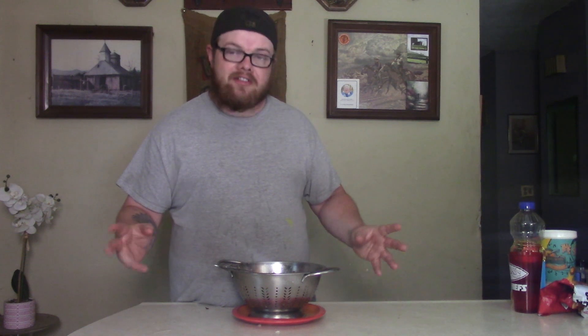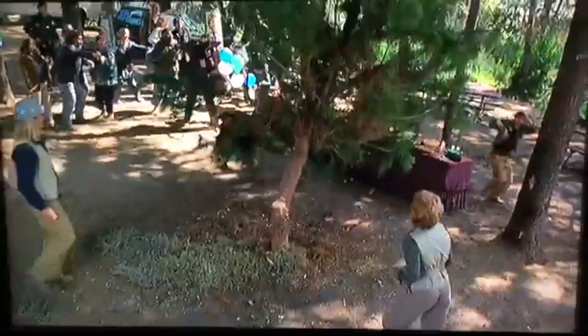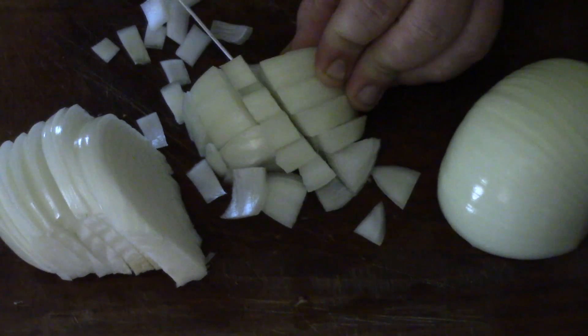Once we get them cut up, the next thing we want to do for that good flavor, we're going to get us a yellow onion. That yellow onion is going to make it so good. Let's go ahead and cut our yellow onion.